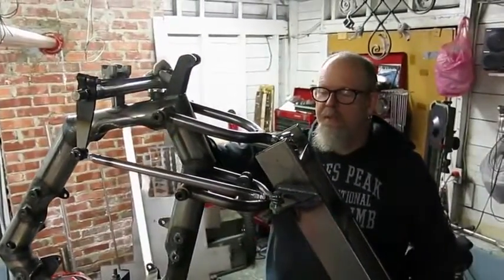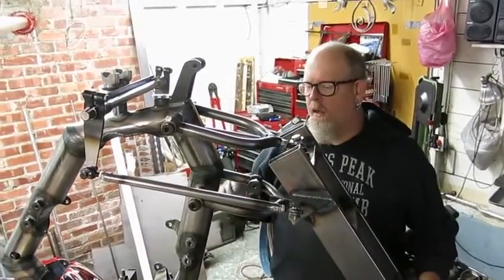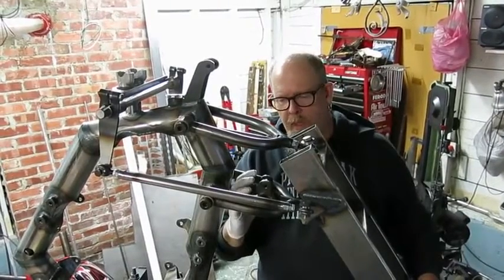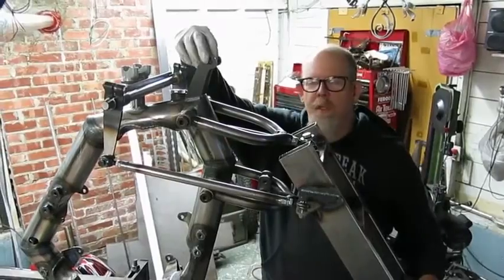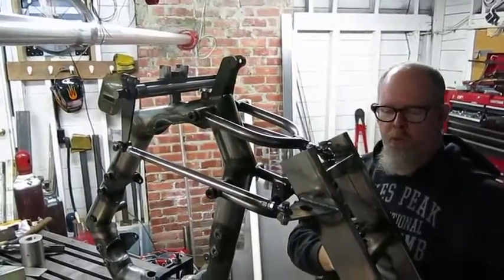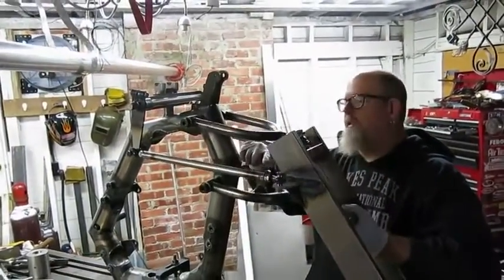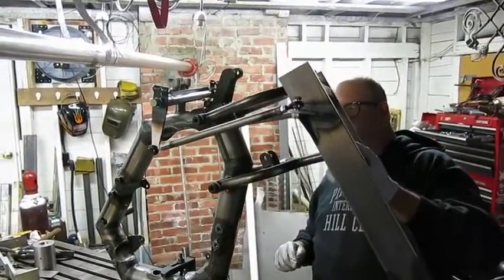This is a Hossack style front end. It uses two A-arms — an upper and a lower. The lower A-arm has the lower shock mount, and these two tabs here are the upper shock mount. The shock absorber goes in between here. When the wheel strokes through its travel, this distance gets shorter — that's where the shock absorber does its work.